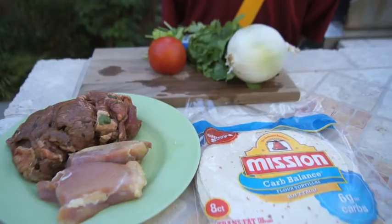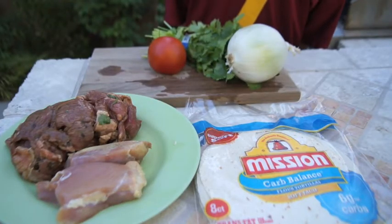I'm John and I'm Matt and we're MJ's Culinary Creations. We focus on healthy, great-tasting meals. Today we are making carne asada tacos and chicken tacos.